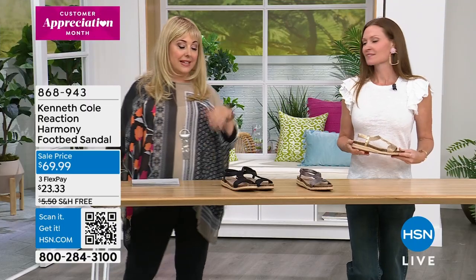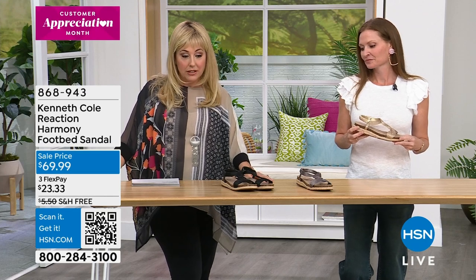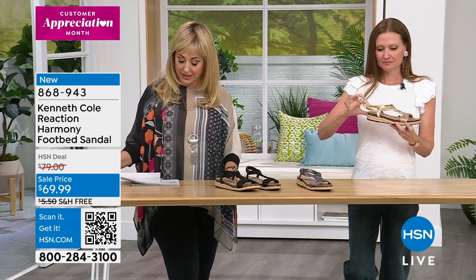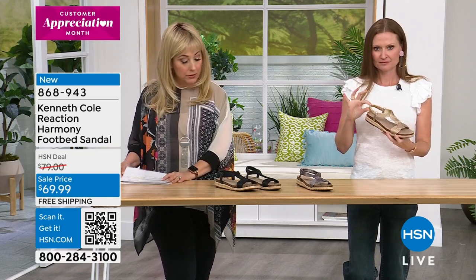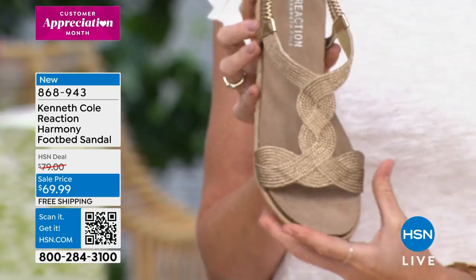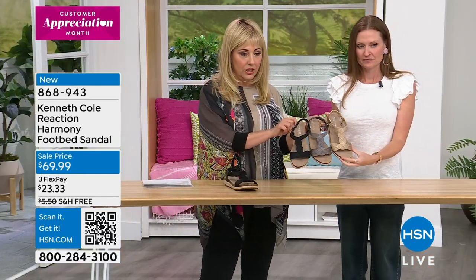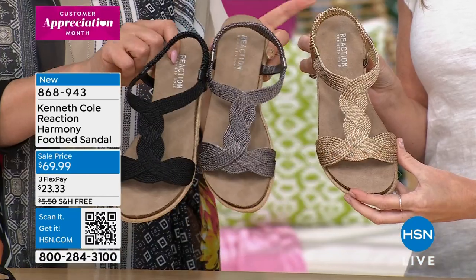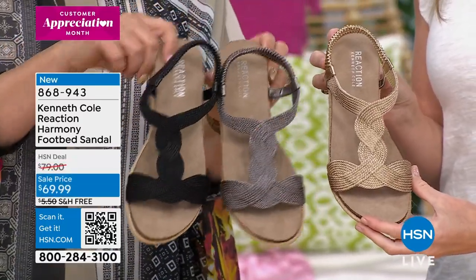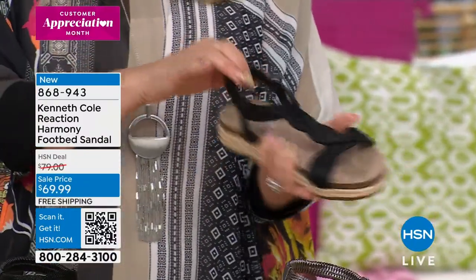Shoe of the season! Now we're getting into spring and summer and we've got a really cute Harmony footbed sandal. I've got three color choices: black, pewter, and soft gold. This is the black, this is the pewter — let me show them together — and Cassie has the soft gold. I love how stretchy this is; you just put your foot in and stretch it right in.